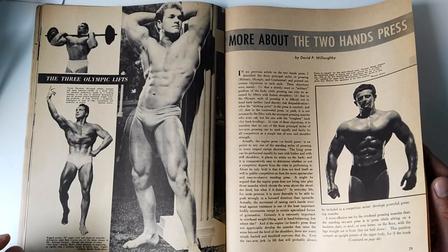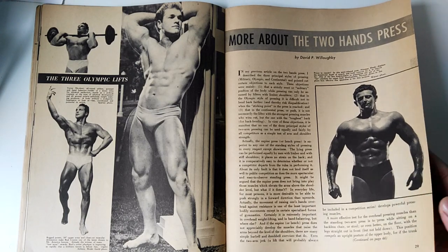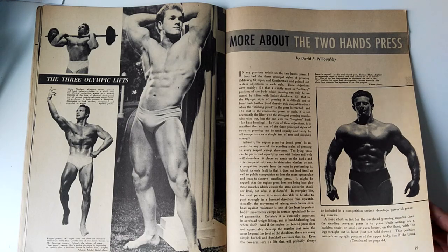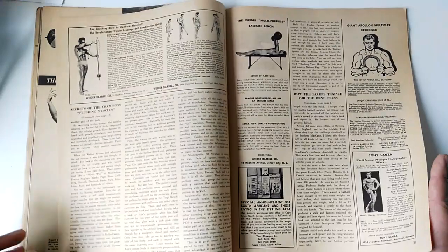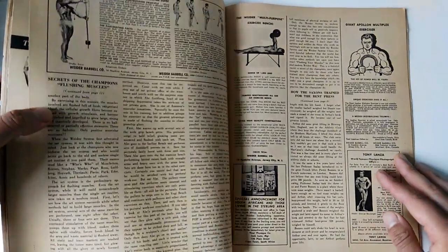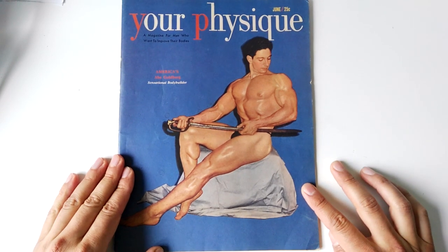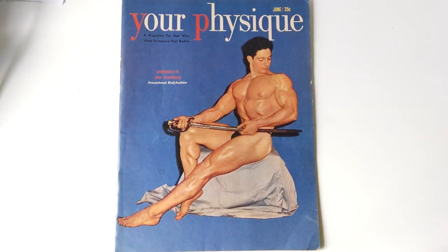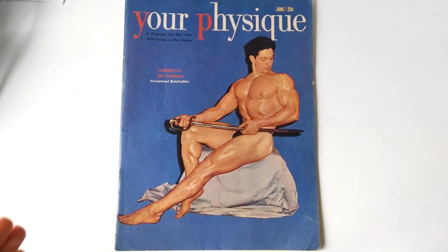There were some great pictures here — early pictures of Bud Count, an awesome bodybuilder from the day, as well as Norman Marks, looking like a Roman statue, in more about the Two Hands Press. And that's the articles I mainly found very interesting in this particular issue of Your Physique, June 1950. I hope you've enjoyed watching this short review on this very old and classic magazine from the Silver Era, with a fantastic picture that I believe truly deserves framing — that is art.